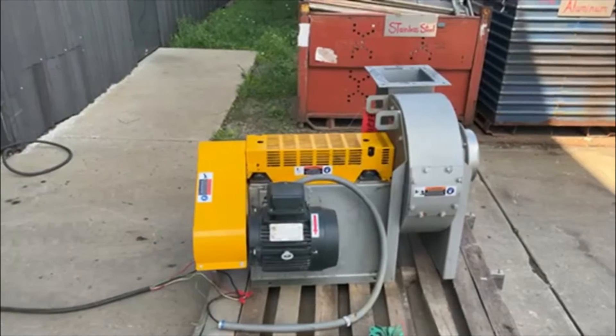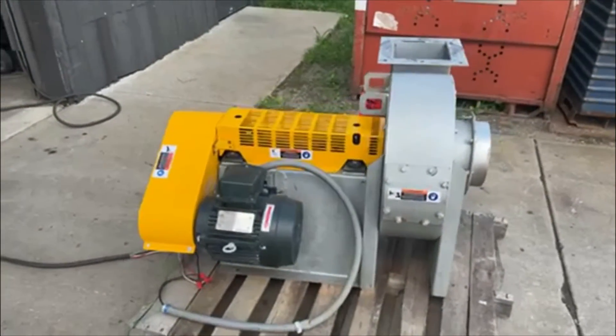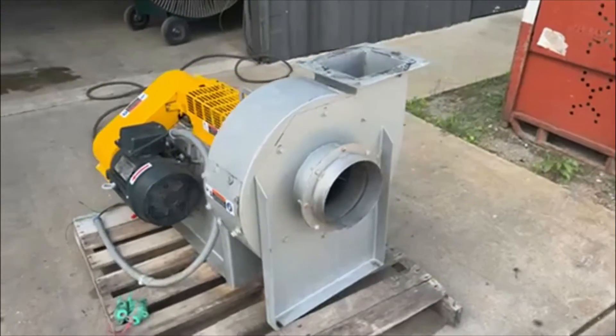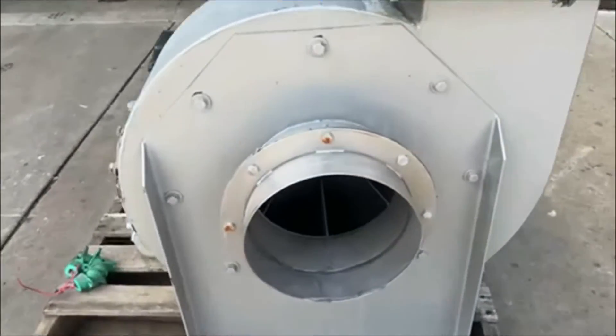Hello, today you're looking at a Cincinnati Fan 3 horsepower steel radial blade exhaust blower, brought to you by Lanco. Overall dimensions: 42 inches long by 35 inches wide by 30 inches high.